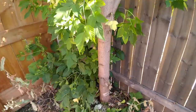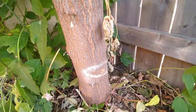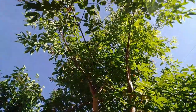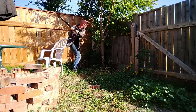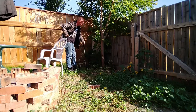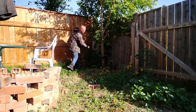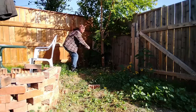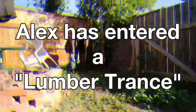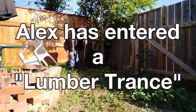A couple of attempts with the old reciprocating saw hasn't really given us much, so we might have to take this one down old school with the axe. Here we go. There we go. There we go. Here we go.